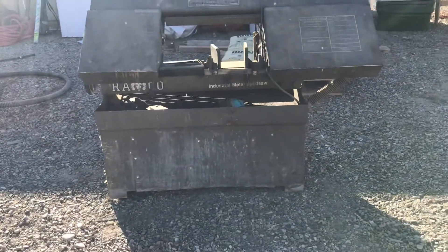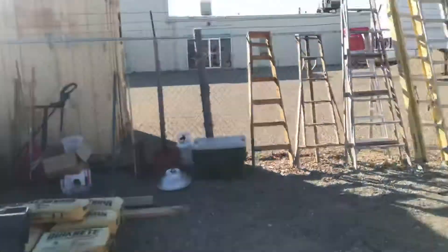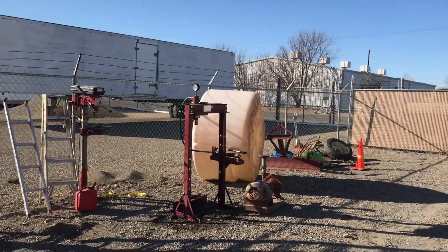We've got a Ramco industrial metal bandsaw, standard fair ladders, drill presses, press. We've got some water tanks, more blades.